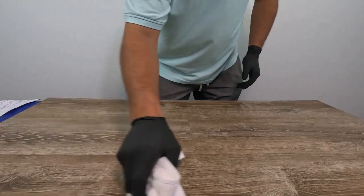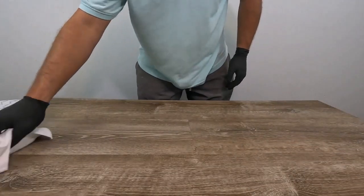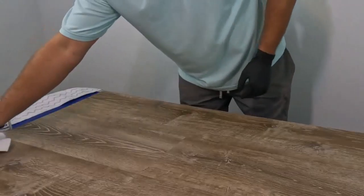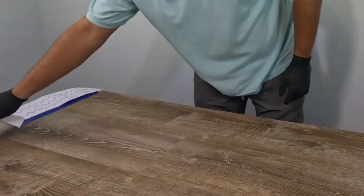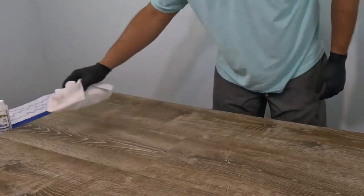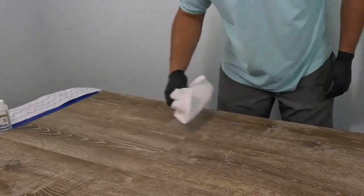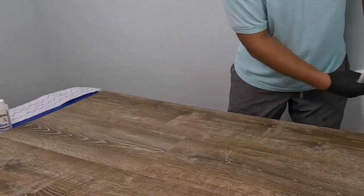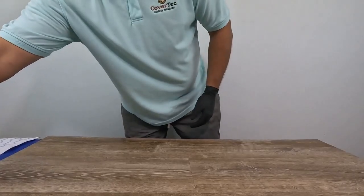You can use floor fans to speed up the drying process, but be fussy about the floor surface. Go around one more time with a dust mop or a Swiffer mop to pick up any dust, footprints, or pet hair — we don't want to be sealing those down.